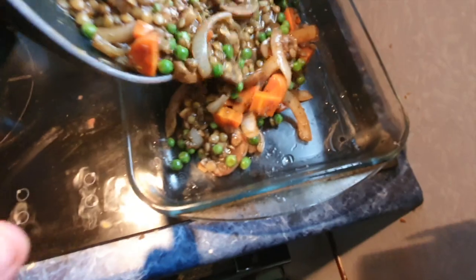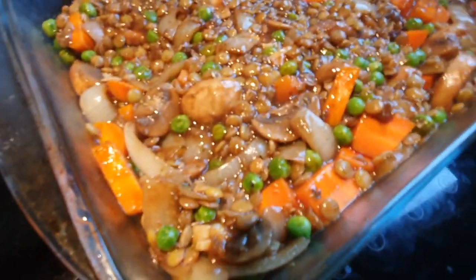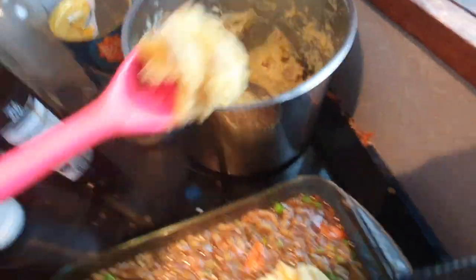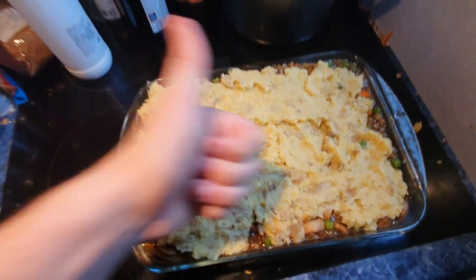In the meantime, whilst that mash is remaining still mash, pour everything into your pan. So now that's all done, we're just going to get the mashed potato and spread it on top. There's not really a skill or talent to this — I used my hands a lot and I cheated. Throw that in the oven.